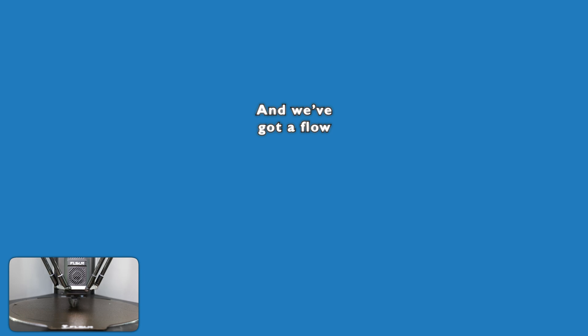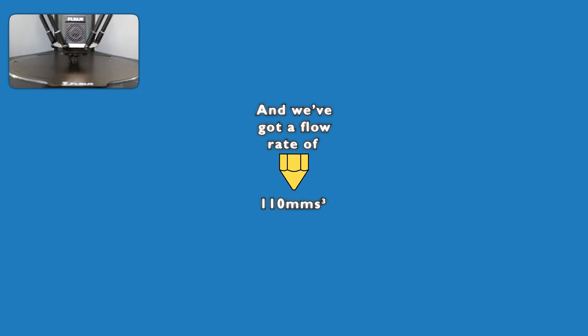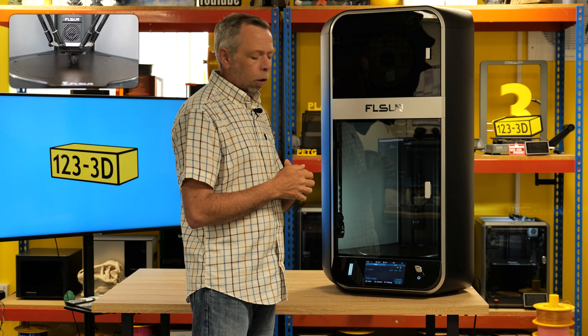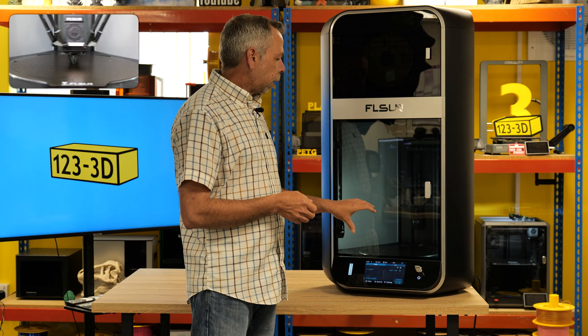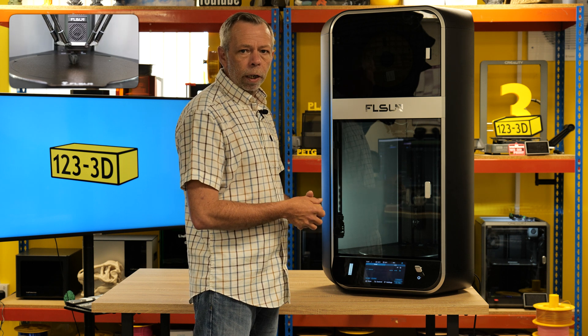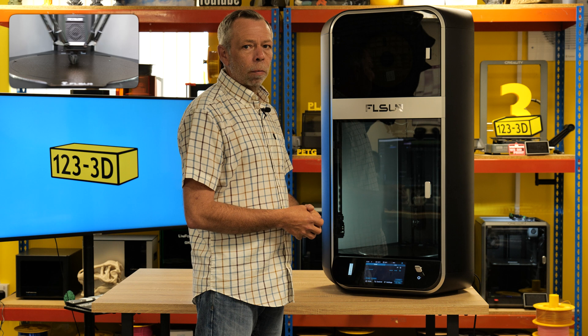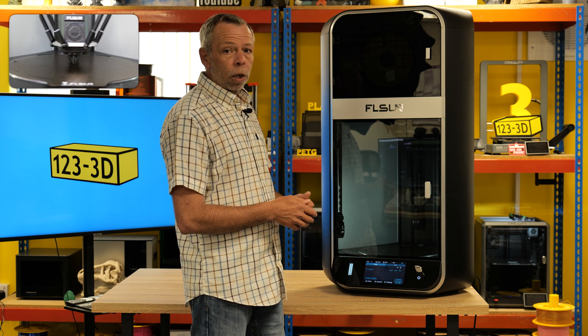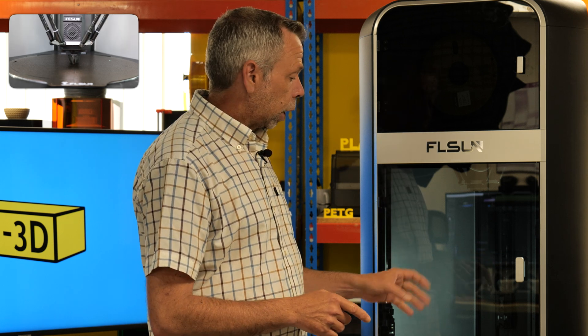We have a flow rate of 110 millimeters cubed per second, which is absolutely ridiculous. Going over our key facts and experiences from the limited use we've had with the S1: this machine, in my opinion, wouldn't be suitable for the general user — people wanting to make trinkets and that type of stuff. This is a very industrially aimed machine at a very affordable price. Anybody into large-scale prototyping or small-scale production would find this machine absolutely invaluable.